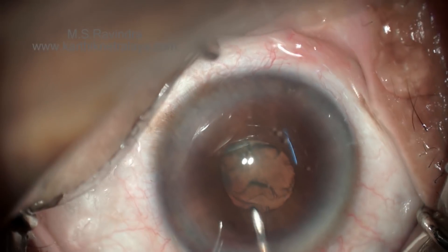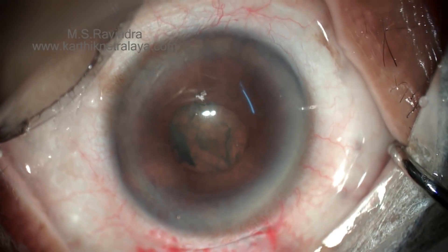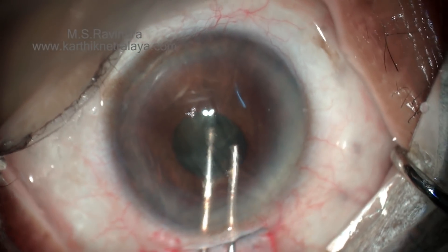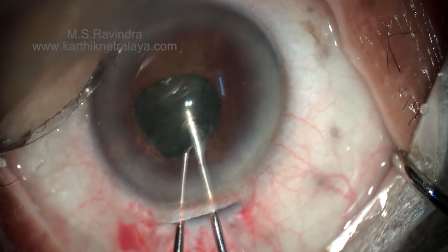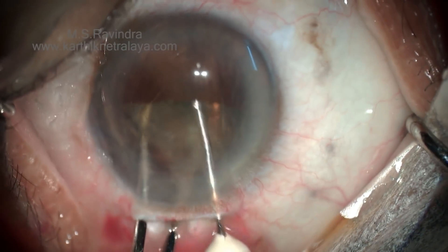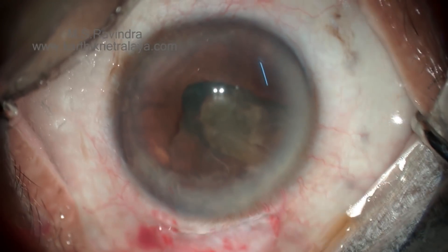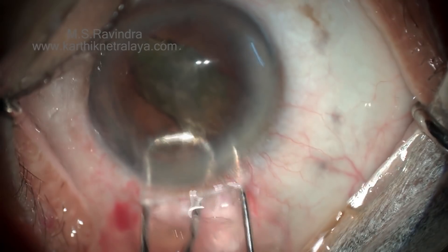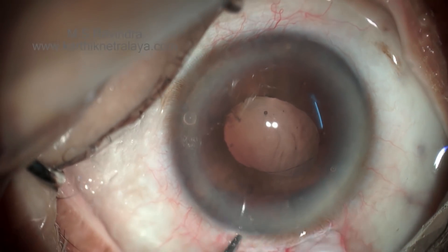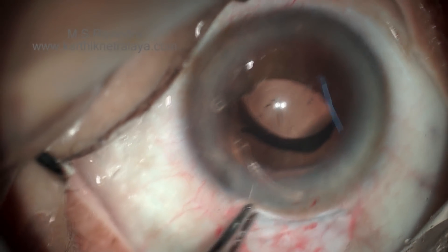This is a small-pupil case. You can do a capsulotomy larger than the visible capsule by going underneath it. The capsulotomy is performed under viscoelastic with a deep chamber. Rotate the nucleus and cartwheel it to the anterior chamber by lifting one edge. In this case, because of severe IFIS, the iris itself is moving. I normally avoid bisecting the nucleus when half of it is still in the posterior chamber, as I have had a few posterior capsular tears in such situations. Here it was unavoidable, so I carefully performed the bisection with the nucleus still in the posterior chamber and then placed the lens in the capsular bag.